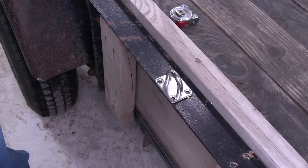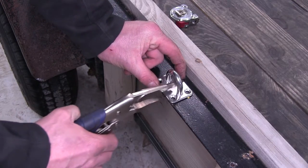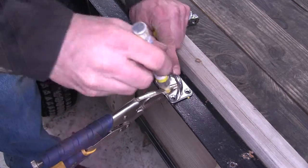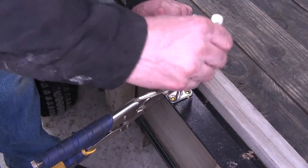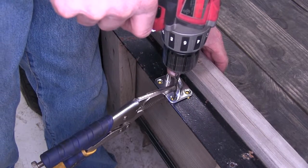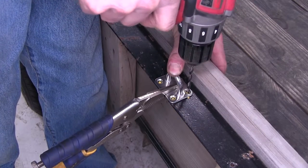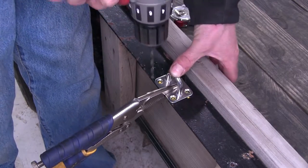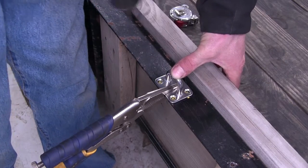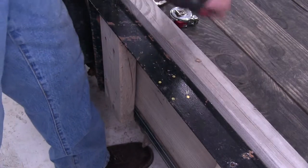Once we find our location for our anchor point, we'll go ahead and just put it in place. You can just hold it and mark the holes, or maybe use something to clamp it down. We can go ahead and use a drill bit to make our starting points and mark our holes that way. Then go ahead and take it out of the way and drill out our holes.